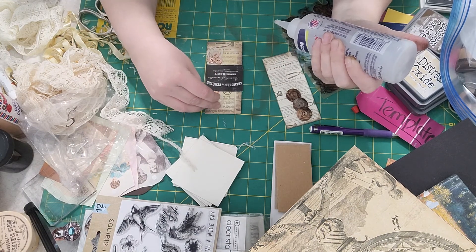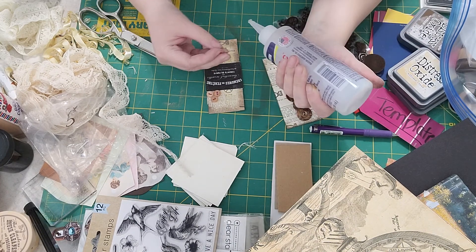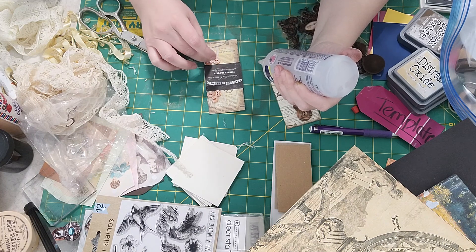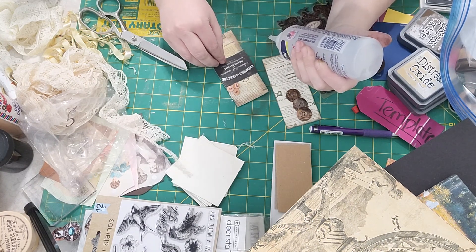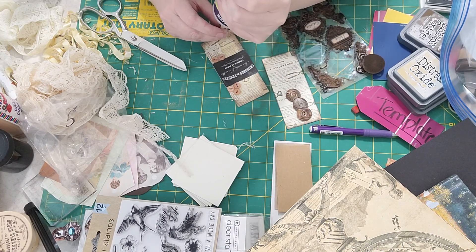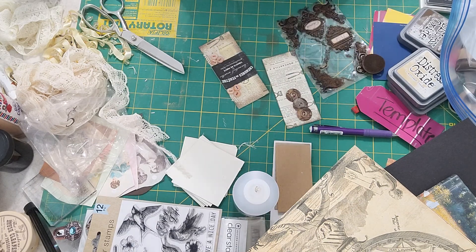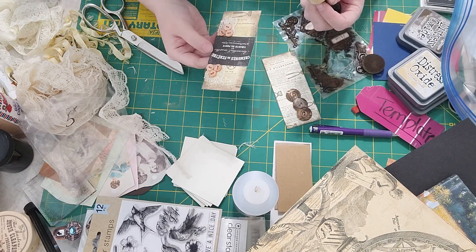My sweet friend Jen sent me some goodies for my birthday — she's a subscriber on here. When I get the last package she mentioned, I'm going to do a happy mail shout-out for her. I've never had anyone do that for me before. Growing up, we really didn't celebrate birthdays very much — about every two or three years we'd have a birthday cake — so to have someone send me presents was so heartwarming.